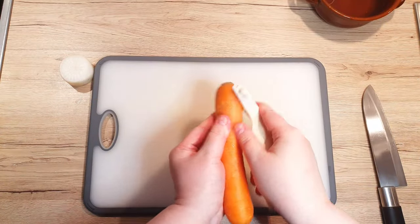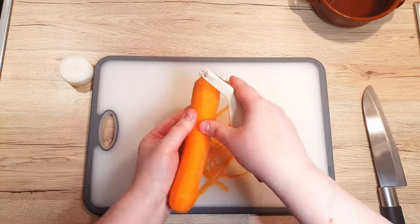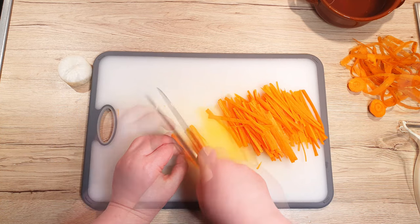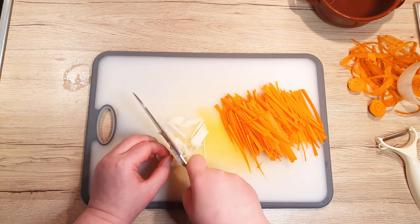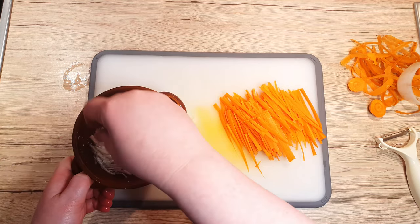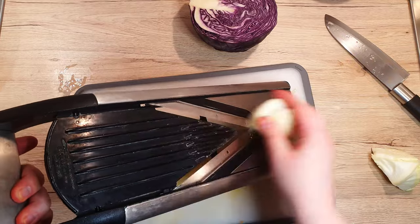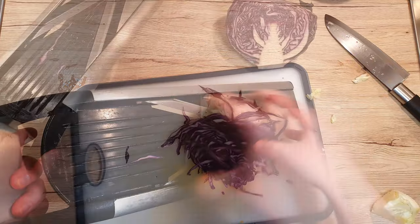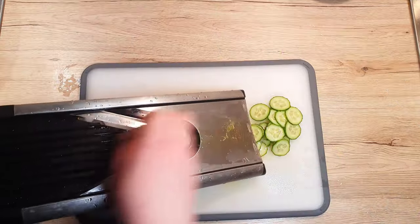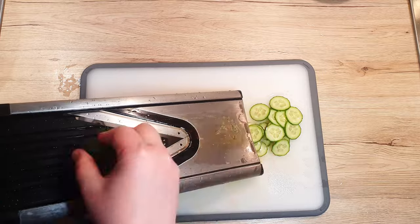While the spices work their magic on the chicken, let's prep the other salad ingredients. Peel and julienne your carrots and a portion of daikon radish. Submerge the diced daikon radish in cold water for about 10 minutes to enhance its crispiness and texture. Using a mandolin, slice up some white and red cabbage into delicate strips. On a mandolin, you can also slice up your cucumber, but if you're not a fan, just leave it out.